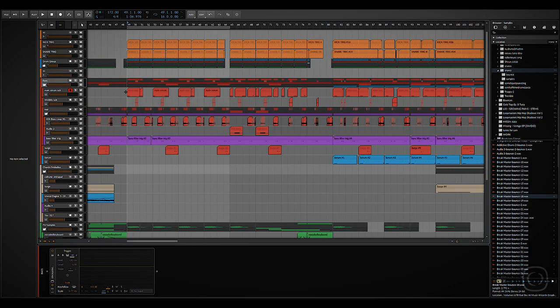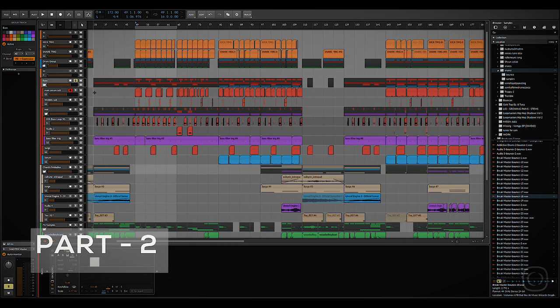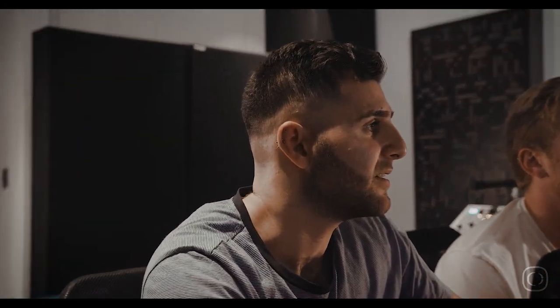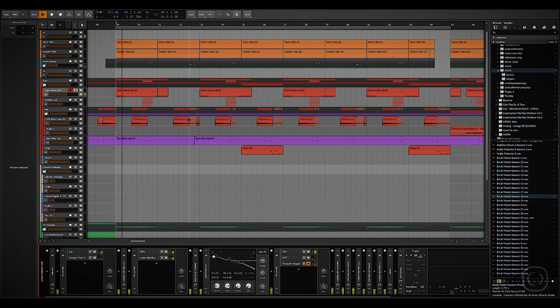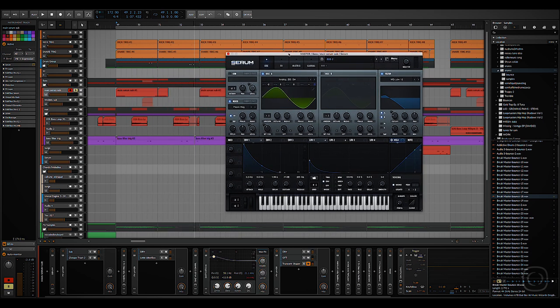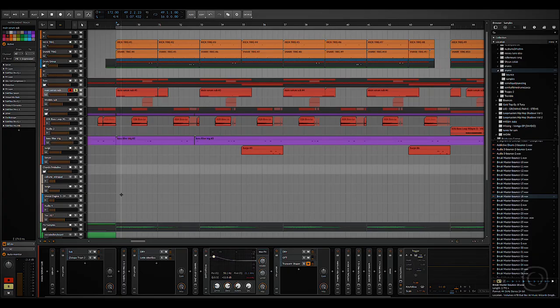We're going to talk about the bass. The bass isn't made up of too many layers, but each layer is playing an important part in the groove. Starting from the top down, we've got a bass here — this is the first hit you'll hear. It's mostly made up of a sine wave. It's gone through a lot of processing, but an important thing about it is that it's got a pitch envelope on it, so at some points in the track where it's not being sidechained to the kick, it actually plays like a percussive kick.